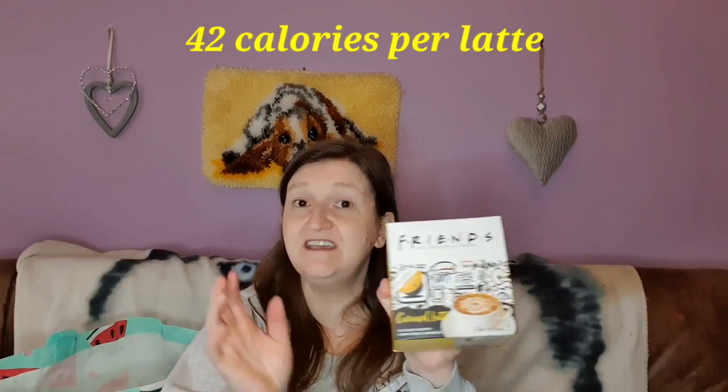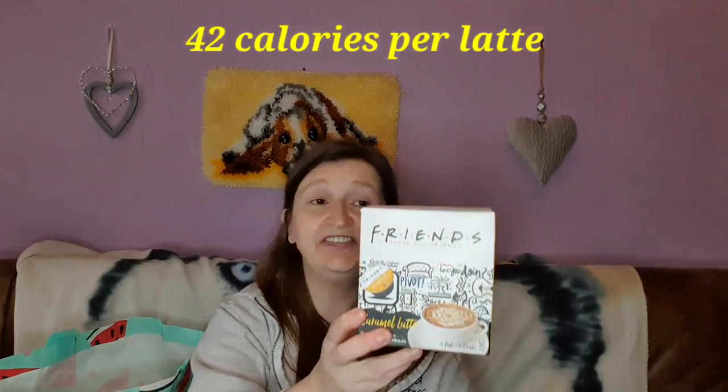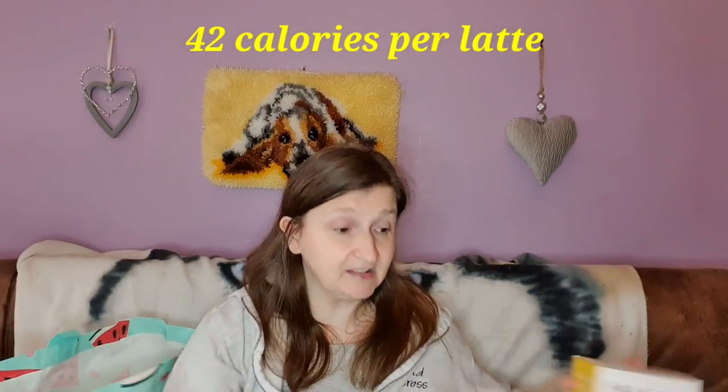I bought another box of the Friends Caramel Latte for the Dolce Gusto machine because we really like that — it's only £2.99 a box. You get 10 drinks in this and it's only the one pod that you use. It's not like the Dolce Gusto where you get the milk and the coffee separate; this is all in the one pod. I'll put the calories on the screen.